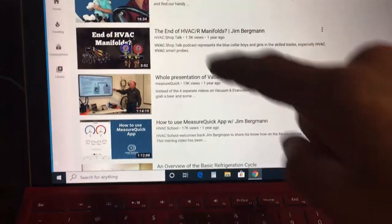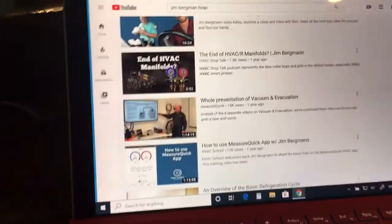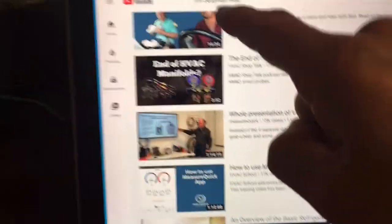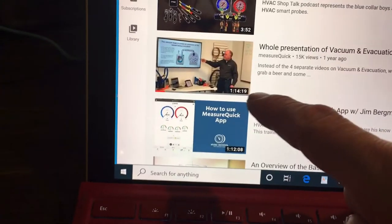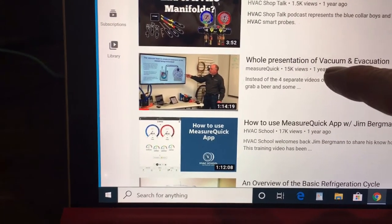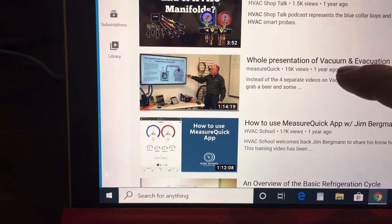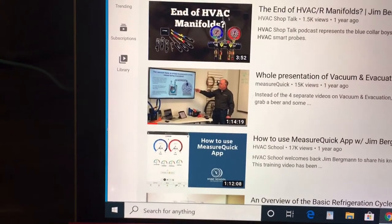Here's Jim Bergman. Now if you really want to know something about vacuum, look up Jim Bergman HVAC on YouTube. Come down to this video — basically this is all his short videos put together into one long video, a whole presentation on HVAC vacuum and evacuation. Watch this one video right here.